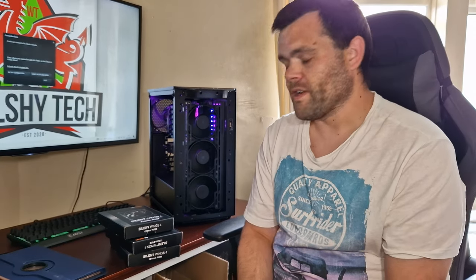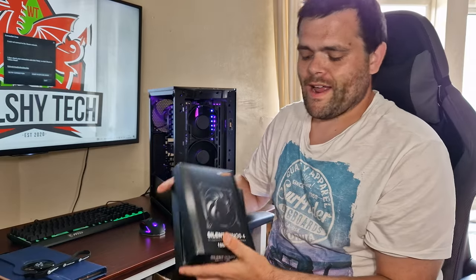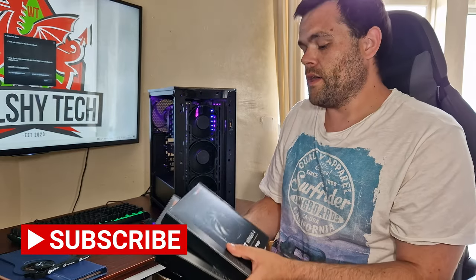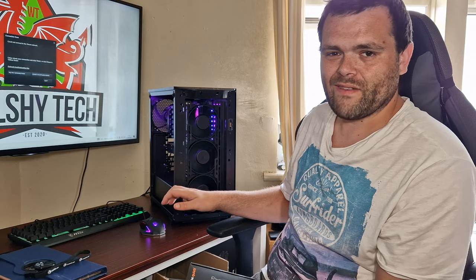Hey guys, this is Richard from Welch Tech. I've got another video up here. This time it is the brand new Silent Wings 4 from Be Quiet. I've got three right here that are pre-installed into my test bench system so you can have a look.